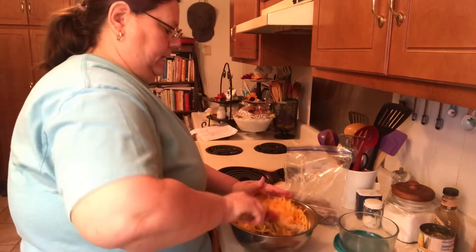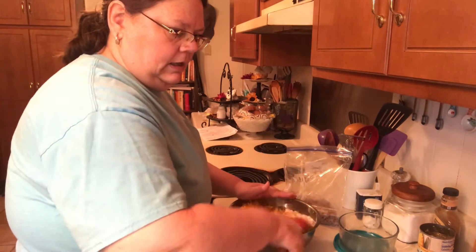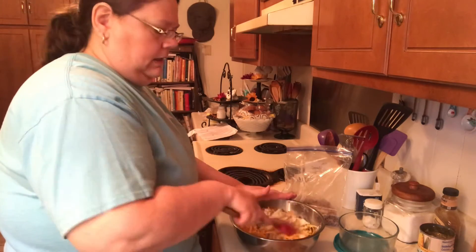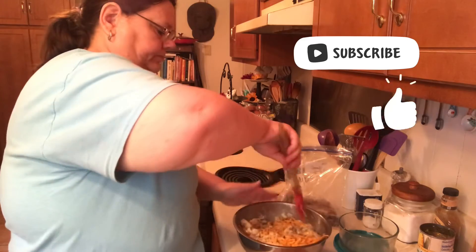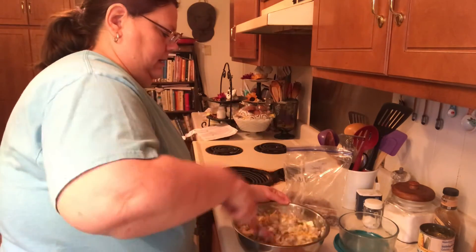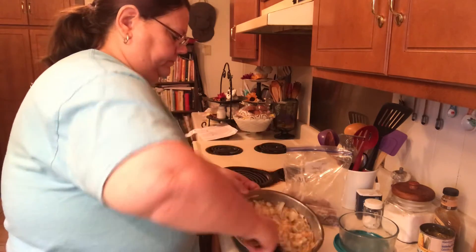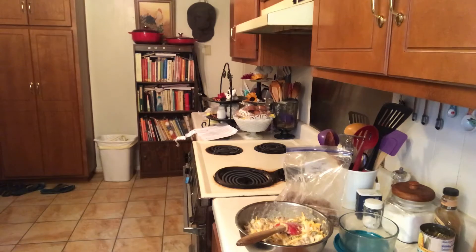You just want to mix this all together really good. Make sure you've got everything. I just want to take a minute to invite you to my other channel, Susan Gassaway DIY — it'll be listed in the description box down below. It's really easy to make; it's just like cornbread with a little extra added in there. I'm just pulling up from the bottom to make sure all that cornmeal gets mixed in.